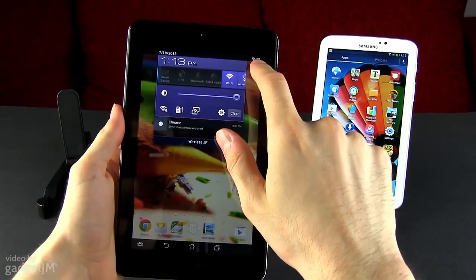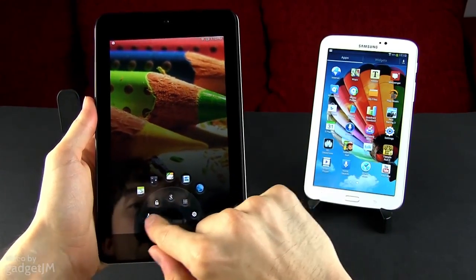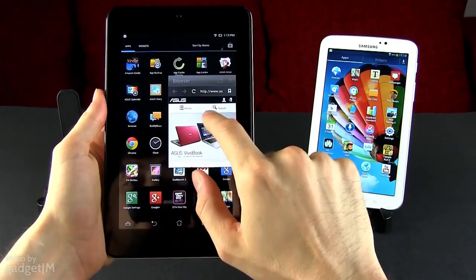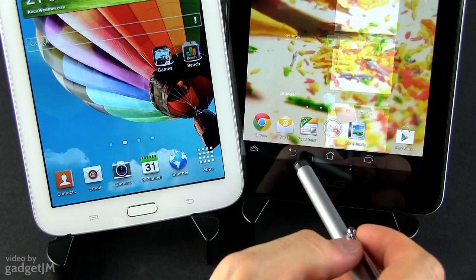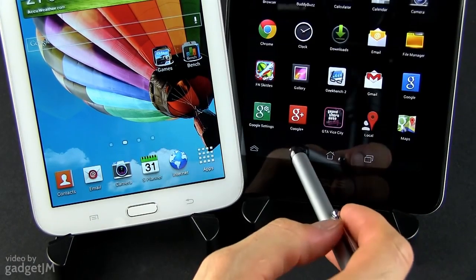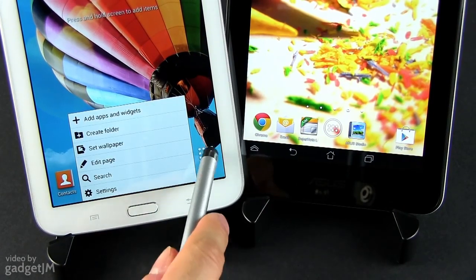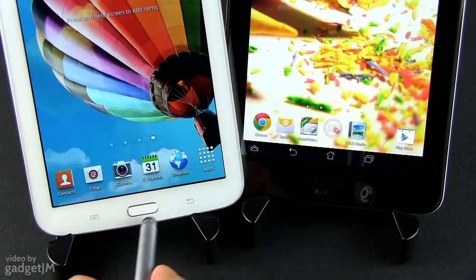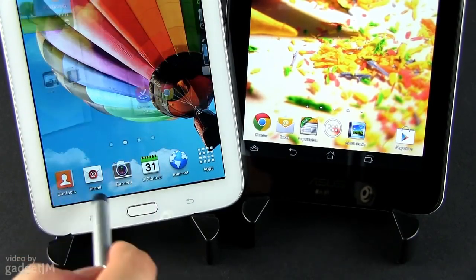Even so, the MeMO Pad bundles a redesigned notification panel, some extra widgets, a multifunctional home button, and some small apps that run on top of your standard interface. You might have also noticed that the navigation menu is part of the screen on the MeMO Pad, and it rotates with the interface and integrates with various apps. On the Galaxy Tab, you're getting the physical home button and dedicated capacitive controls we've seen on all Galaxy smartphones — and I quite enjoy this approach on a 7-inch tablet.